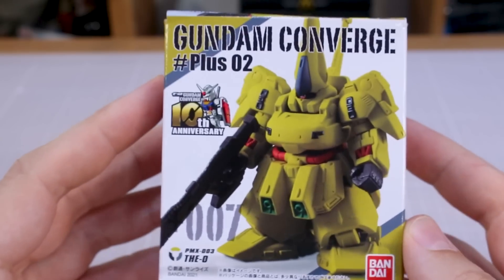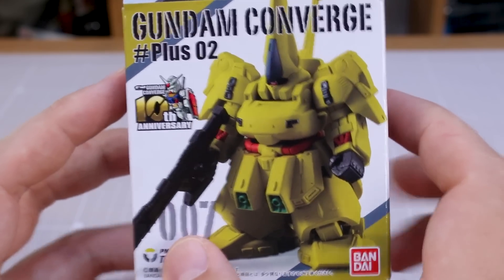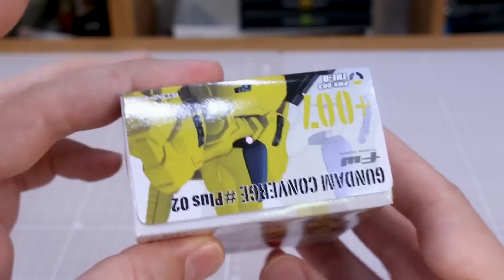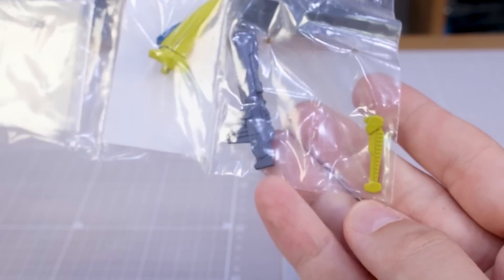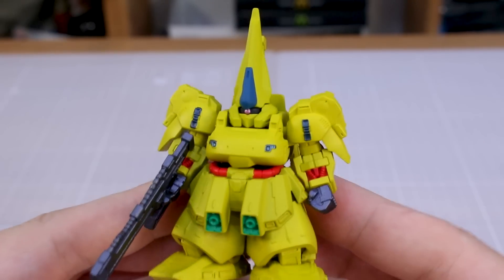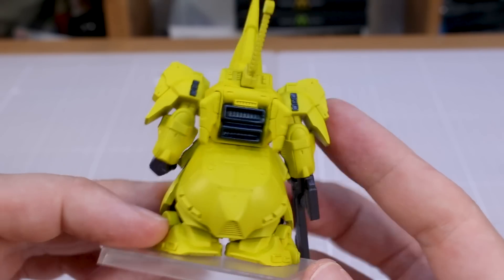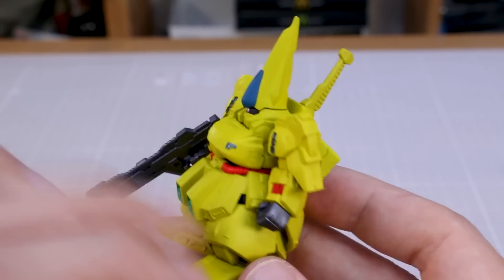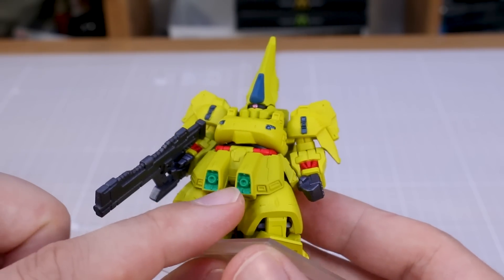Now it's time for the chunky boy himself — the O, the chunkiest of chunky boys, number 007 in the Plus line. On the back you can see what it looks like with all the beam sabers in use. Opening it up, you've definitely got some girth to that body, and then we've got the head, the beam shotgun, and the little antenna bit that sticks up on the back. Now with this being all yellow — while it is a pretty obnoxious color — the good point is that it's easier to see the details. You can see a lot of the details without even doing panel lining.